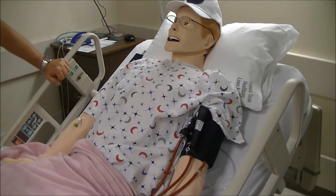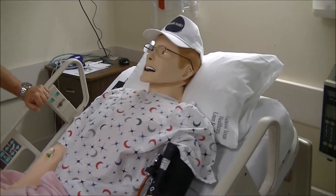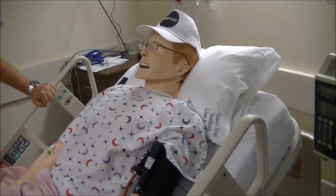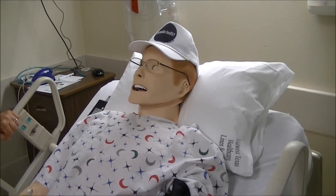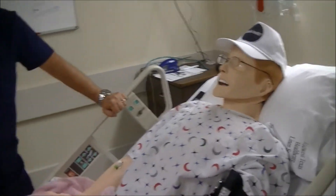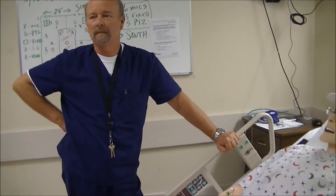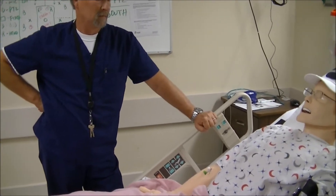We are back to the Simman 3G and his pure awesomeness. We discovered today that Simman has a very large head, and we had to adjust our Got Public Health hat a couple of times before we were able to get it on his big old chunky head. Today we're going to do something a little different. We are here with Phil Howell, the Stat Lab guru. He's going to tell us a little bit more about what this guy can do through the wireless connection. So Phil, what are we going to talk about today?